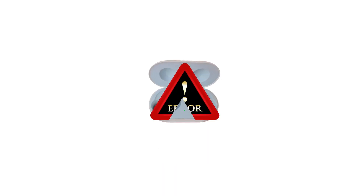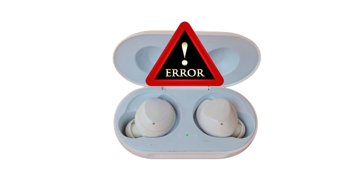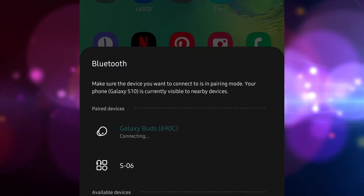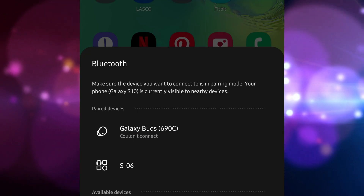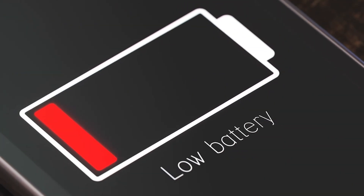There can be many instances when Galaxy Buds may become problematic, but some of the most common issues include the following: unable to connect to a new device; won't re-establish connection with the previously paired device; keeps disconnecting; won't update; won't charge; sounds robotic.